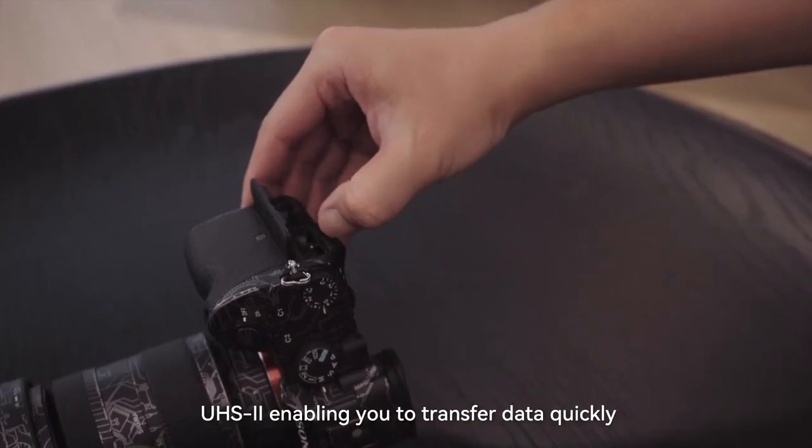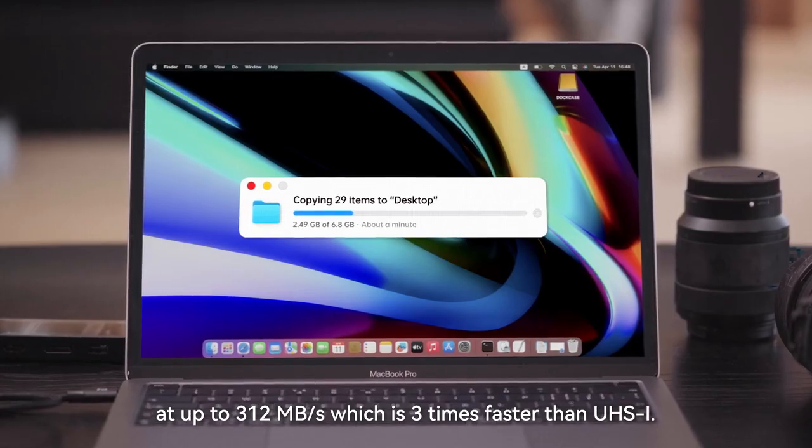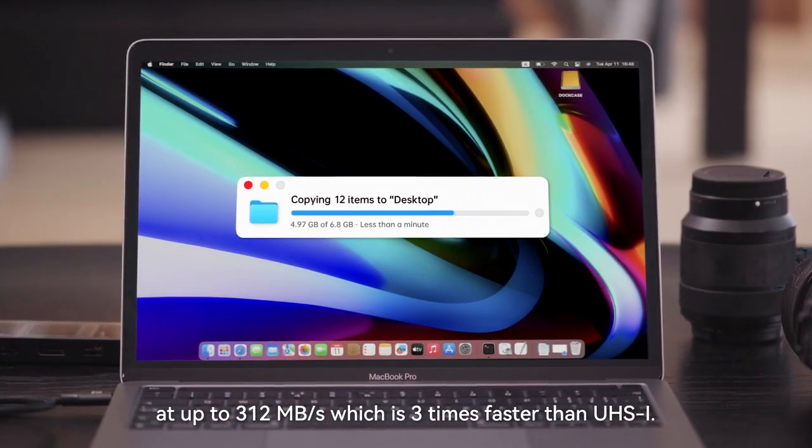UHS-II, enabling data transfer at up to 312MB per second, which is three times faster than UHS-I.